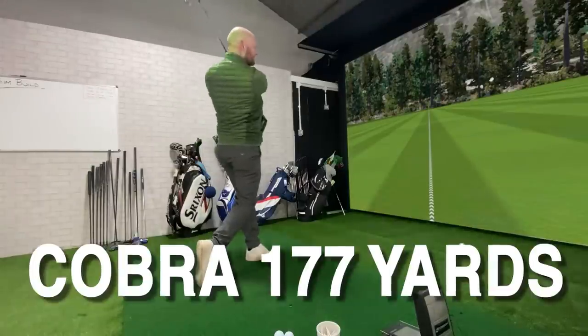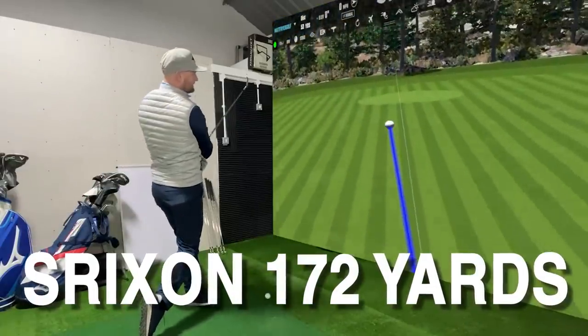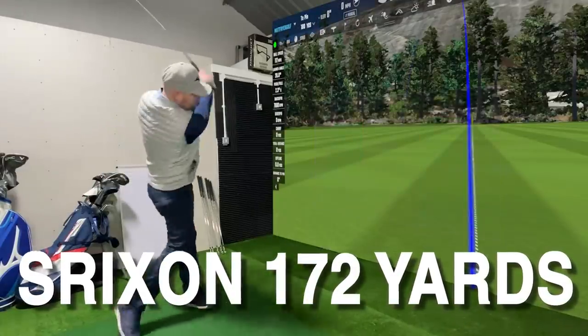The Cobra iron was coming out at 177 yards and the Srixon iron was coming out at 172. So will this Staff CB model from Wilson Staff fall in line with that? Let's hit 10 irons and find out.